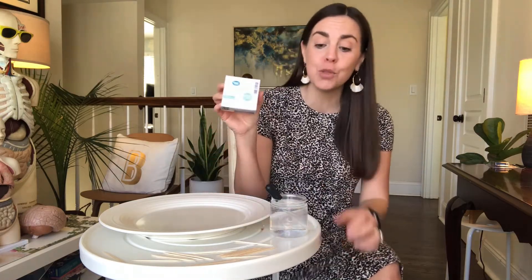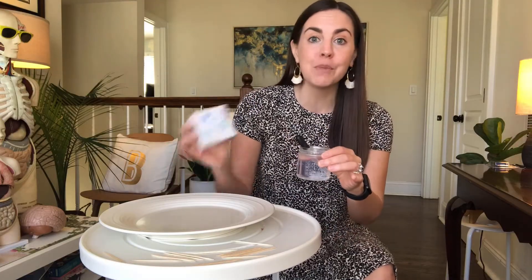Hi everyone, it's time for Science with Miss B. In today's experiment we're going to make a toothpick star. All you need are some toothpicks, some water, and a plate. So grab your materials and let's get started.